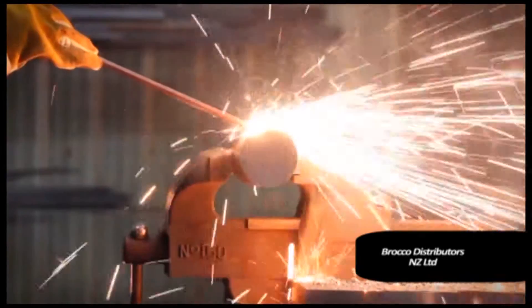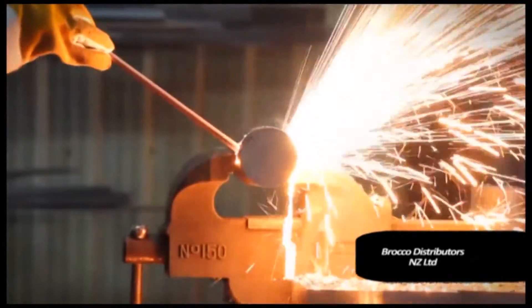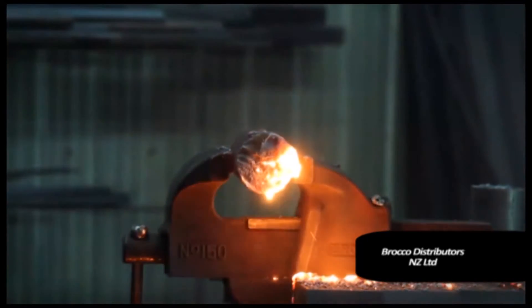In the cutting process, the PrimeCut rod is held at 45 degrees to the area of the cut. The oxygen flow is controlled by the gun lever to melt the metal from top to bottom.